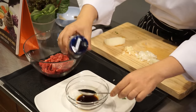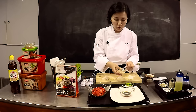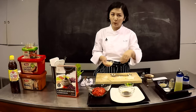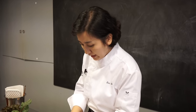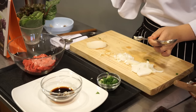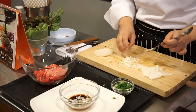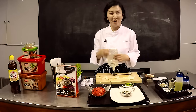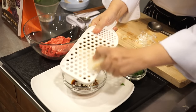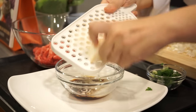Two tablespoons of soy sauce, and then a little bit of sugar — today I'm going to use brown sugar. Depending on your taste, I'll put about one teaspoon. If you don't like it sweet, you can reduce to half a teaspoon. One teaspoon of garlic — I minced one clove, which is about one teaspoon — and then the same amount of leek. Now the fun part: I'm going to grate the Asian pear into the sauce. Asian pear is a little bit sweet, so you can reduce the sugar if you have a good pear.